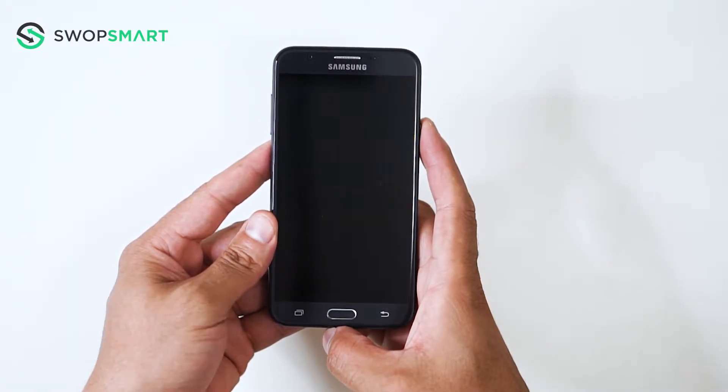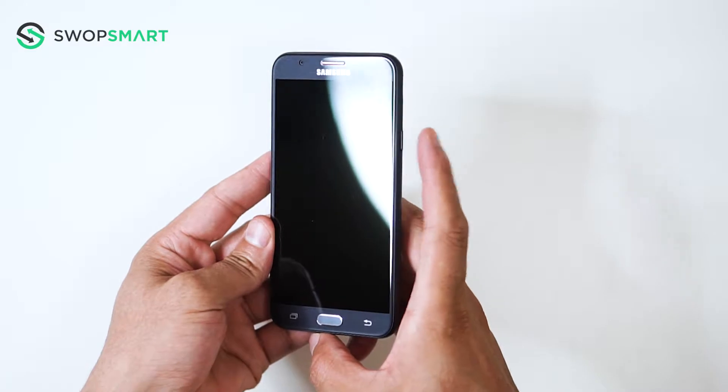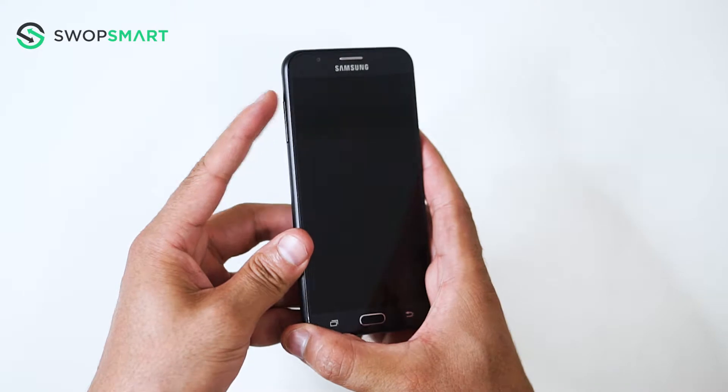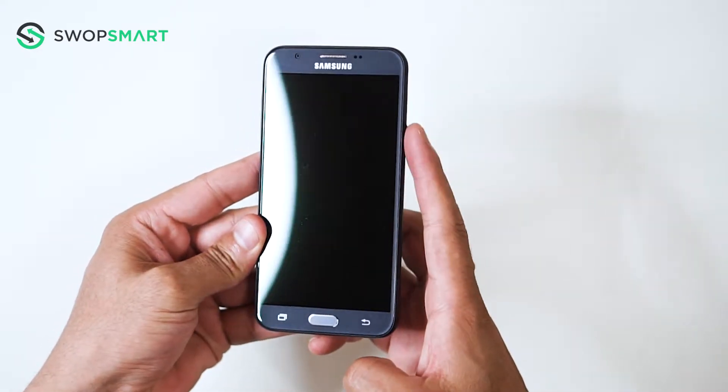Before we begin, make sure your device is powered off by pressing the power button. To hard reset your device, we will need to press the volume up button, home button, and power button.